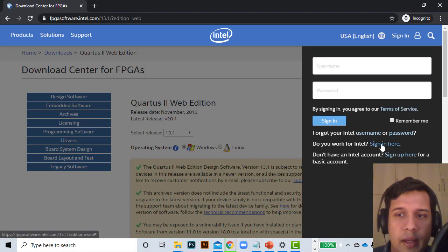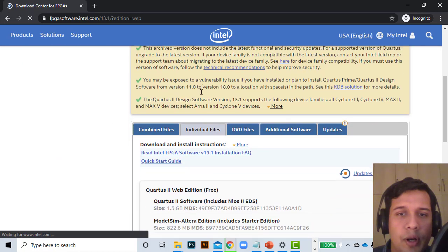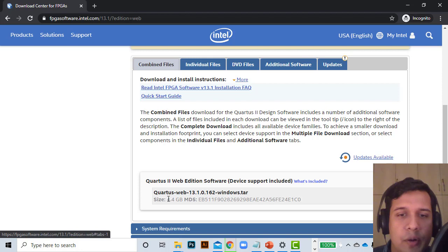As you can see, I had already previously signed up. If you don't have an Intel account, you should go to sign up for an account and create one. I'm just going to log in with my previously saved account. Now we scroll down and there are options for downloading individual files, but I'm going to go to the combined file, which is easier.